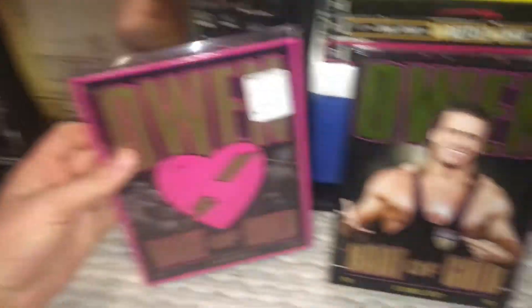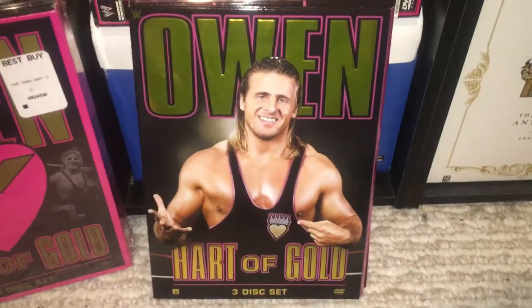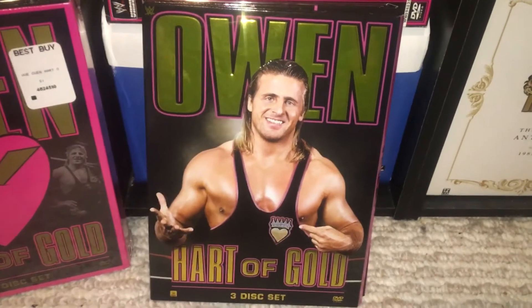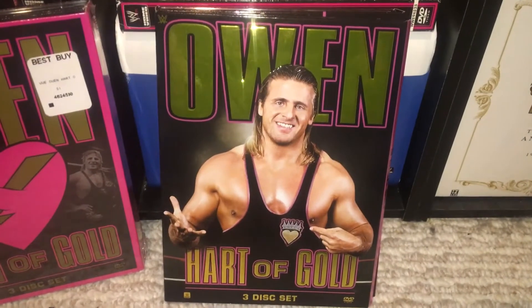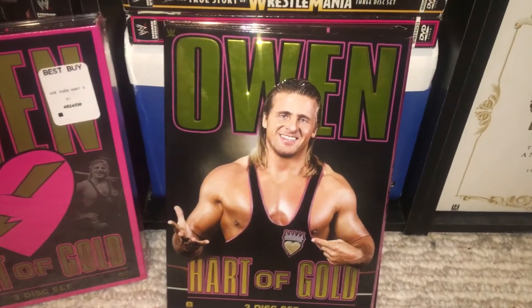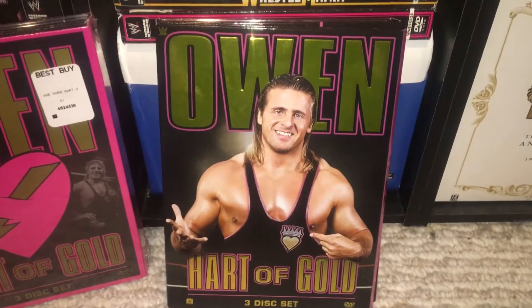For years this was the most longed-for, the most asked-for, and the most anticipated release, I think, of all time. We finally got it. The reason we had a cover change was his wife Martha Hart — she's very, I'd say, very bitter.